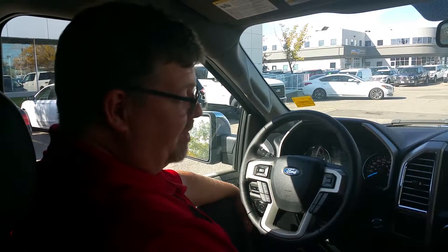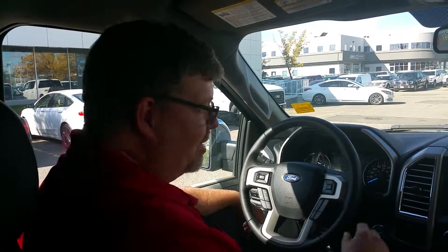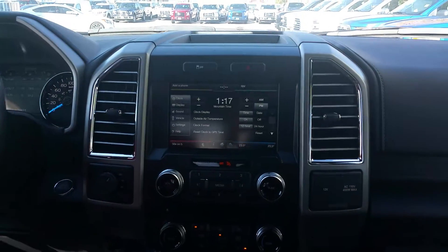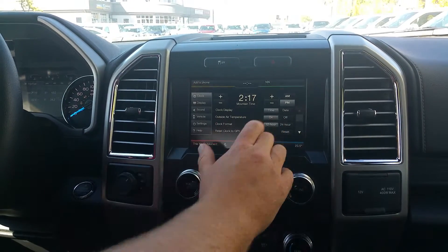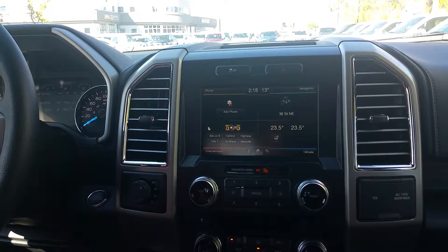We're here today in the new 2015 F-150. Ford's made it really simple for us to change the time this year. All you have to do is push the time button — it's going to pop up to the main system screen. You can hit the plus or minus to adjust the time, going up in time. For the minutes, just one touch and they change. Go back to your main screen and they're already adjusting.